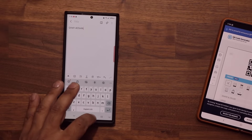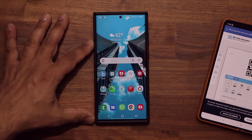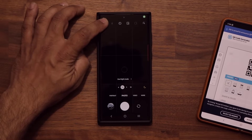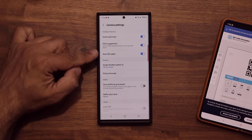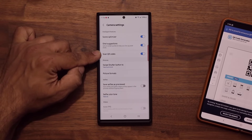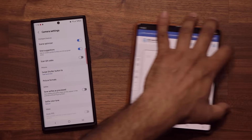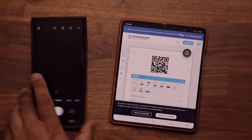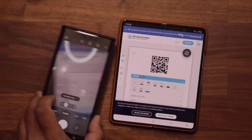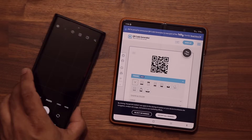I do want to let you know something very important. If your phone does not scan the QR code for any reason, you go to the camera, you tap on Settings, and you want to make sure the Scan QR Code option is, in fact, enabled. If you disable this, it is not going to scan it. So make sure that option is, in fact, enabled.